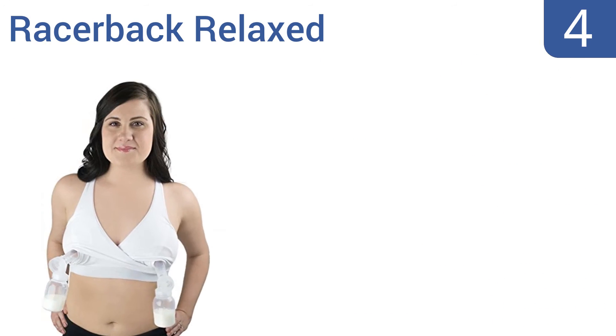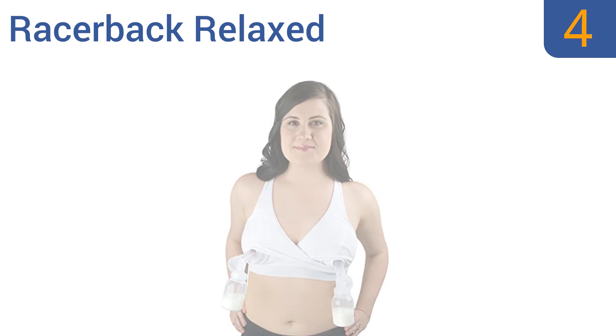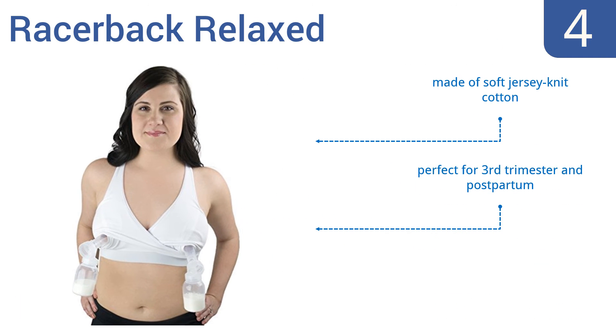At number 4, the Racerback Relaxed combines a simple construction with no hooks, straps, or zippers, and a convenient pull-down system for no-clasp nursing. This bra was made in the United States and will last for years of use. It's made of soft jersey-knit cotton and is perfect for the third trimester and postpartum. There's no uncomfortable underwire.